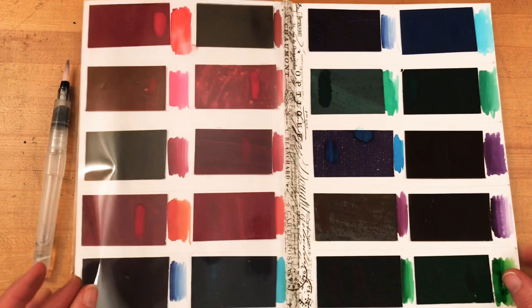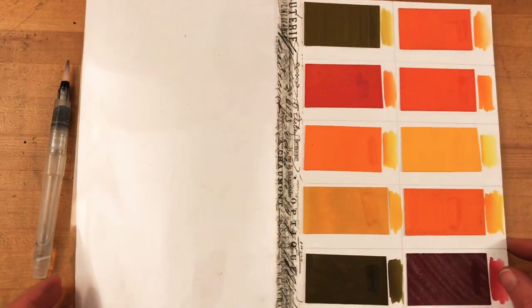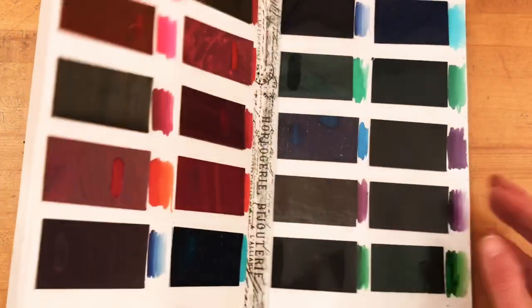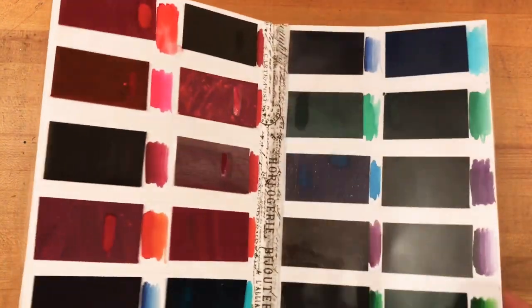Here is my finished book. You can see how the acetate between the pages is really going to help keep this book nice and clean, and since I created it using watercolor paper I can now decorate the cover and make it my own.